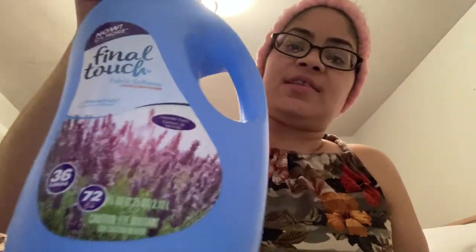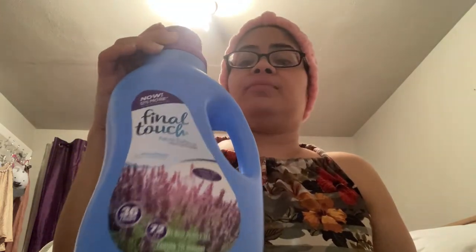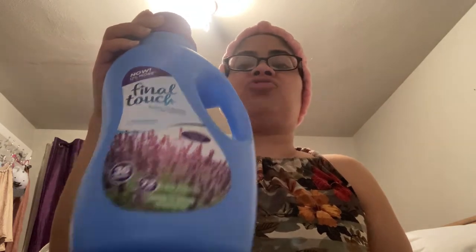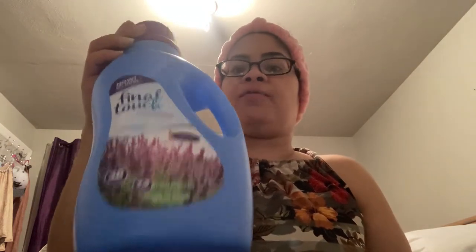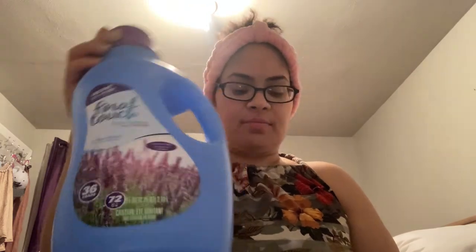Final Touch fabric softener in lavender — you guys have seen me get these three for three dollars with the $2.64 digital clip-to-card coupon. When they're a dollar a piece, this is a great deal. Dollar Tree already has the dryer sheets version and a small bottle of this one. ShopRite, Walmart, and Family Dollar carry it too — just make sure you're only paying a dollar or less. 10 out of 10, love this product and have been using it for years.